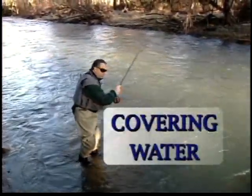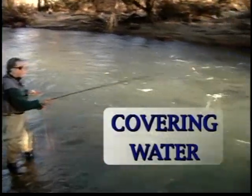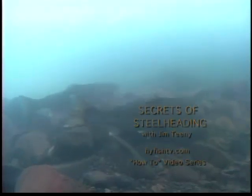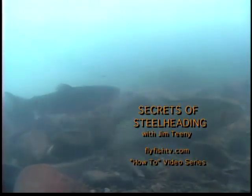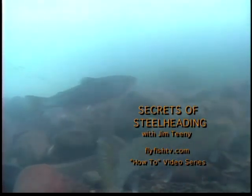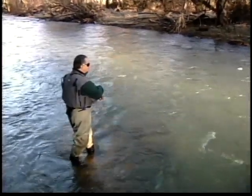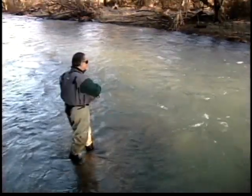I want to cover this water and from one spot you can actually cover a lot of water. I can cast further upstream, I can cast downstream and feed out a little bit of line so I can make longer drifts and swings. But I want to carefully work over every bit of this water because I think there's more steelhead out here.